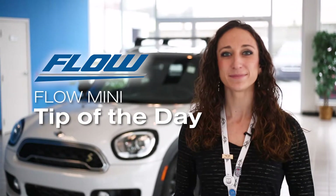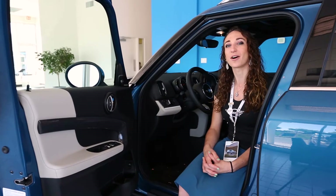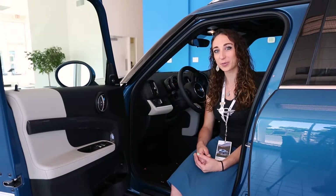Hi everyone, it's Allison, here to show you a Flow Mini tip of the day. Today's tip is on opening the bonnet and also your battery.